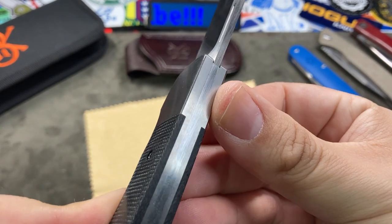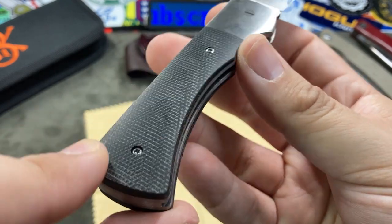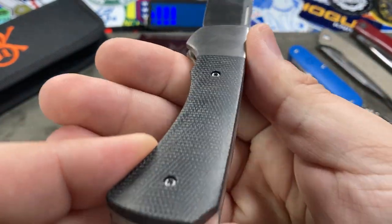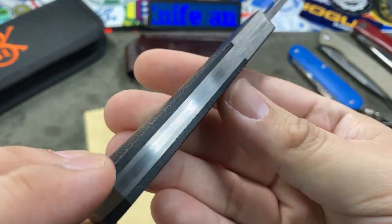The bolsters on this knife are titanium. The scales are black canvas Micarta. Everything seems very flush and very smooth, which is nice.